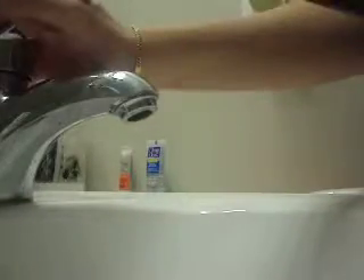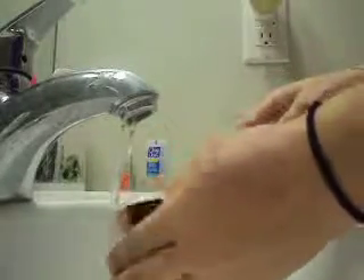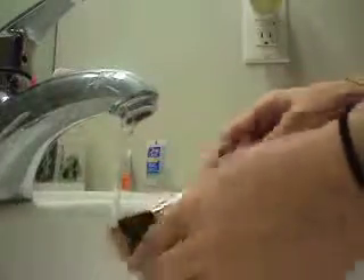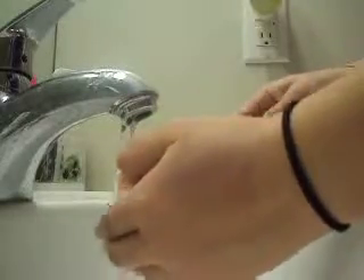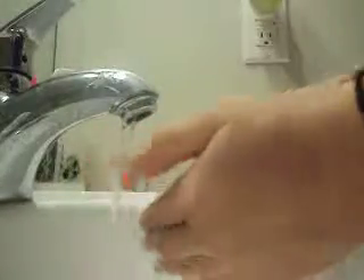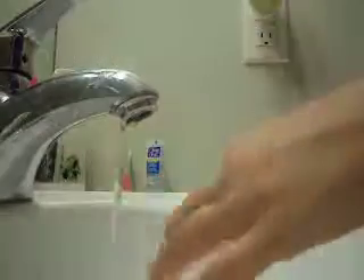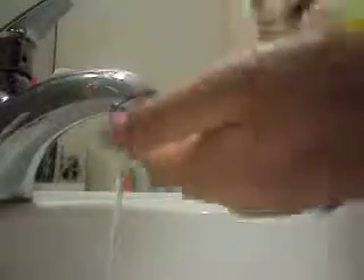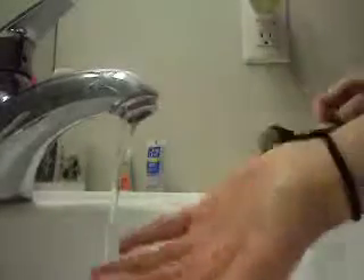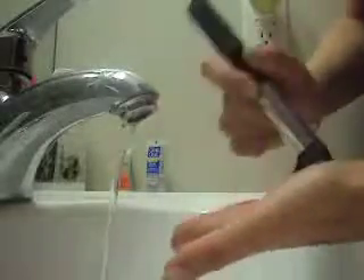I am just going to kind of make the tip wet. You don't want to get all the way up here because the water can leak in there, rust the inside, and the bristles will fall out. So you just basically want to wet the tip — that's where it gets dirty the most. Then you want to wet your hand and apply the baby shampoo on your hand or on the brush.